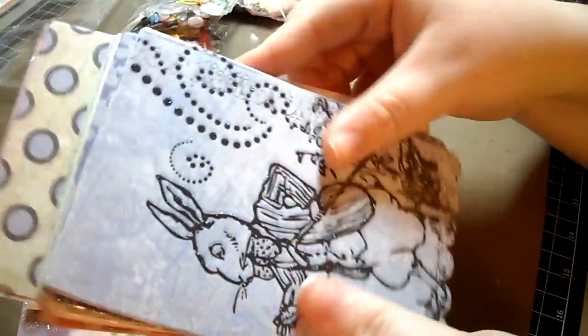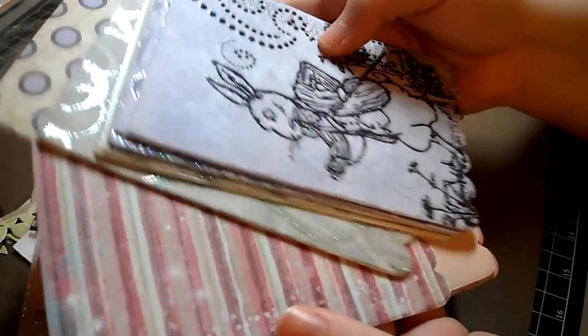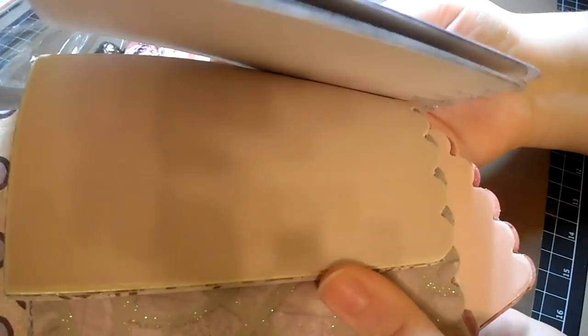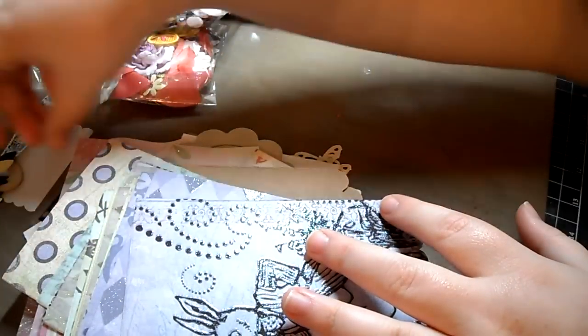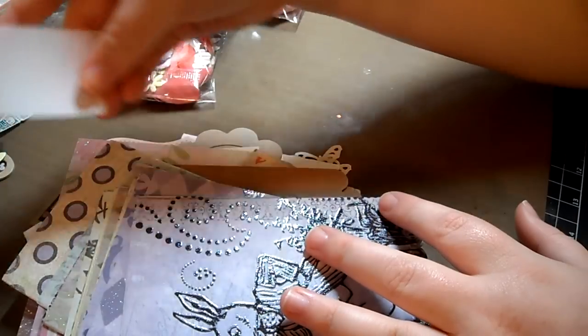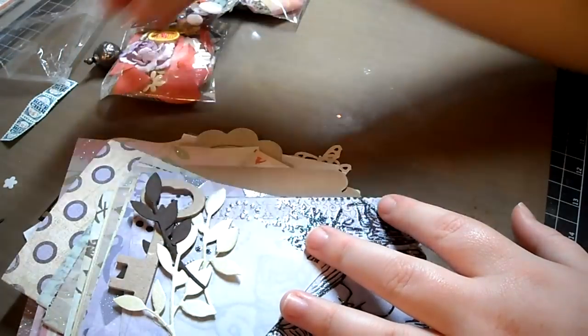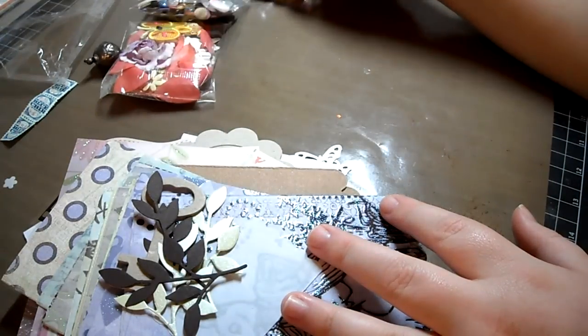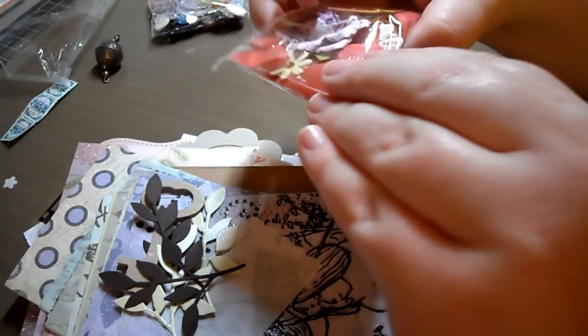This paper is like embossed and glittered and it is gorgeous. So much paper — I cannot get over that. And then there's more little die cuts over here. Look at all these die cuts. I can't get over how much is in this kit.